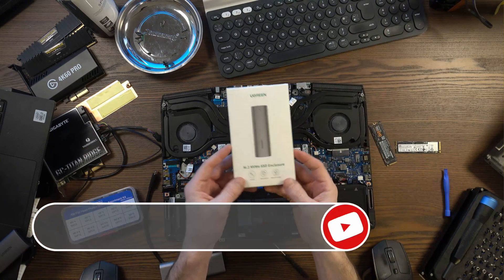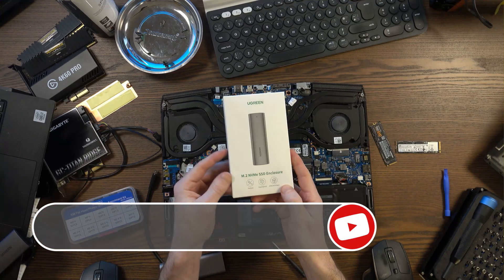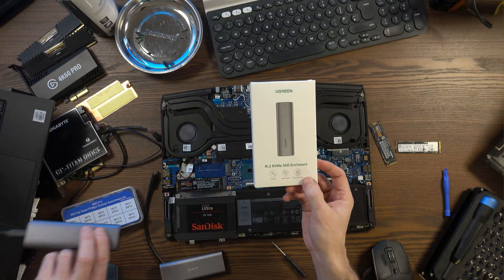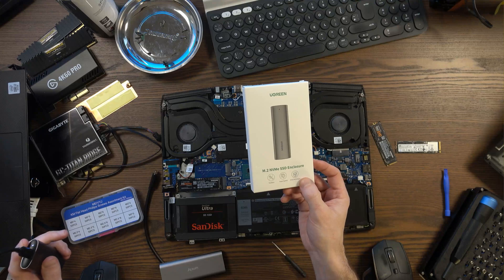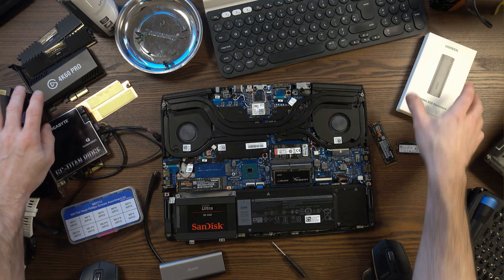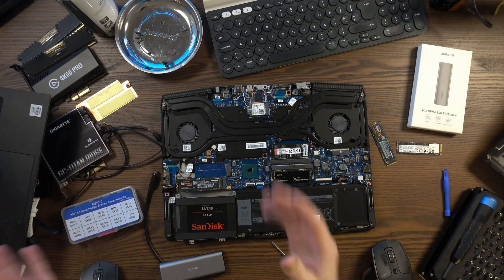Hey guys, there's a lot of chaos on my desk today, but what I'd like to do in this video is show you this Ugreen M2 NVMe SSD enclosure, which is actually over here and it's connected to my laptop — you can see the little light there. Before I do that, I just want to explain what's going on here and basically why you would need something like this in the first place.